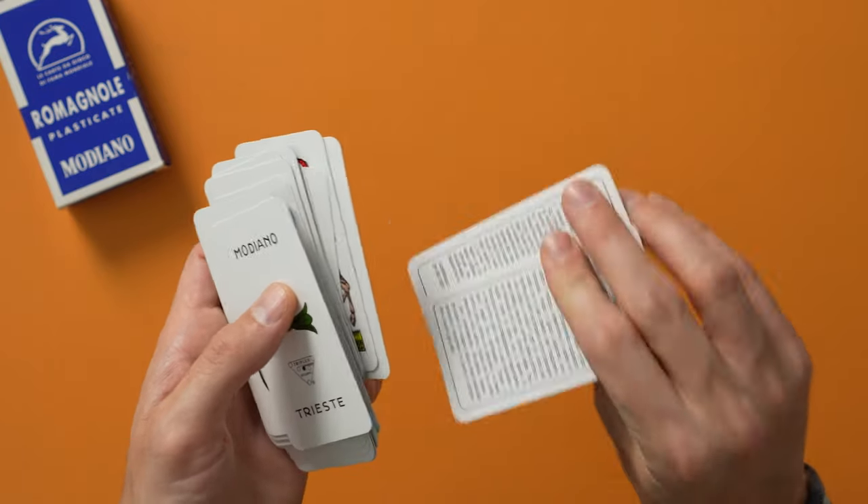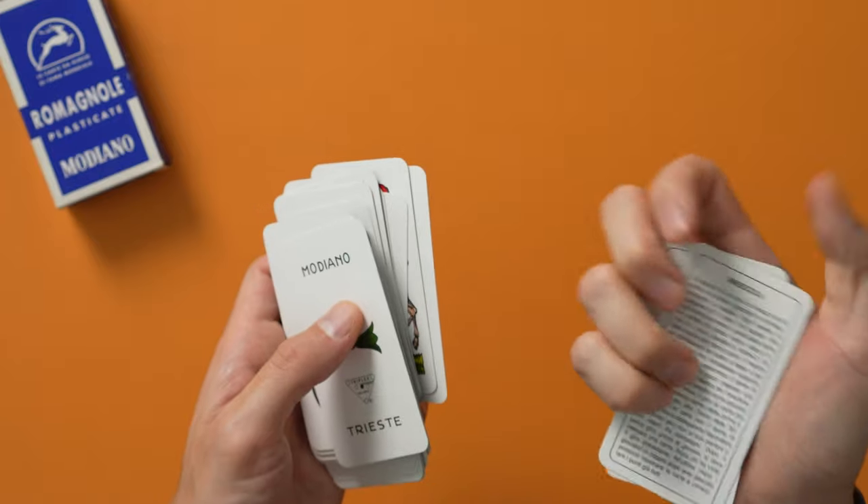And finally our king of clubs. And then here are the rules to Briscola and Scopa. If you really want to know the rules on how to play those games, that's where you find the rules.